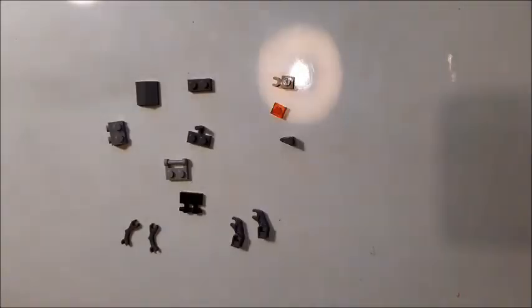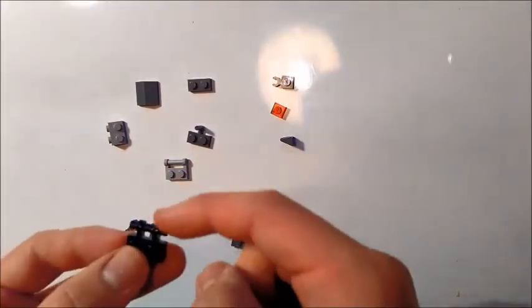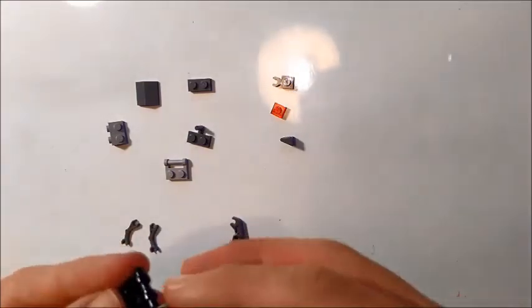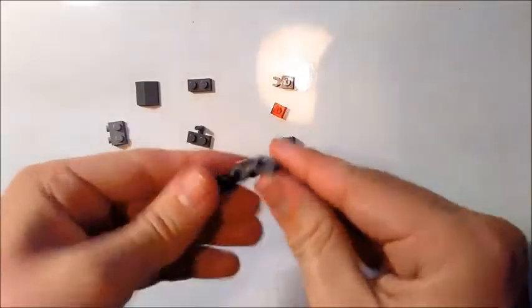This build consists of 14 pieces. To begin with, we take a black 1x2 plate with the bar attachment with the open ends, and onto there we attach two of these sort of heavy robot arms and point them down.